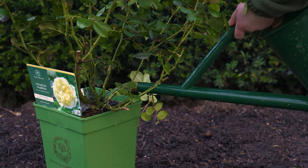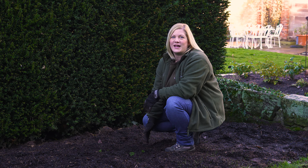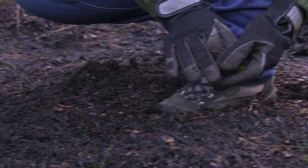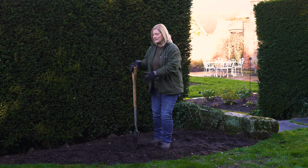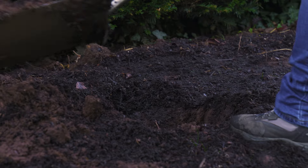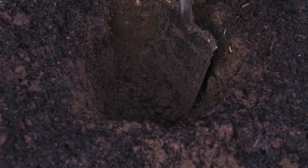Before planting your rose, hydrate it generously. Now prepare the planting area by removing any weeds or large stones. Next, dig a hole around 40 centimetres deep and 40 centimetres wide. A little tip is to break up the bottom of the hole — this helps the roots to penetrate deeper.